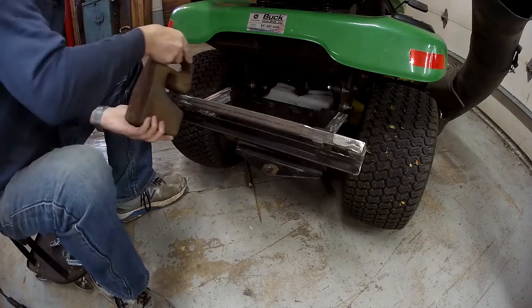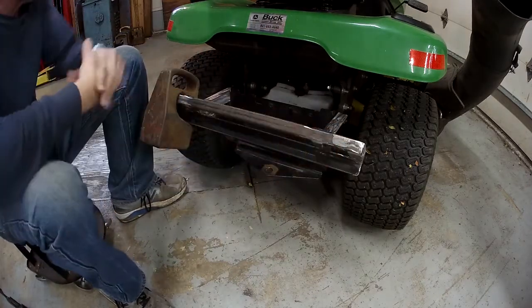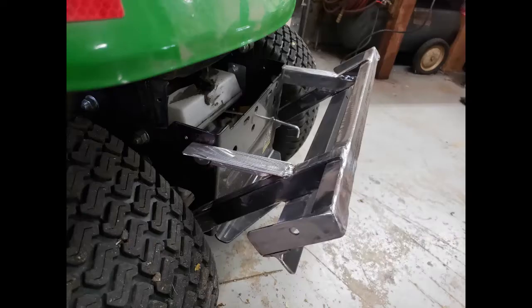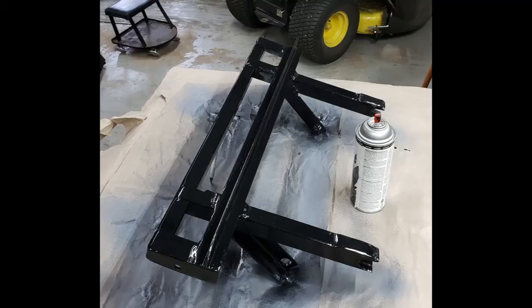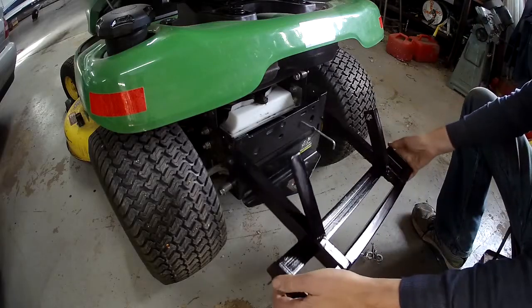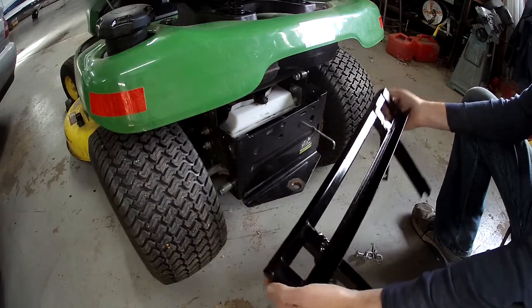A nice thing about it is that because I went outboard a little bit, I can put two more weights out on the edges. Once I cleaned up all the welds, sanded down the rough corners, wiped it down with mineral spirits, coat of primer, coat of black paint — we come up with this device, just like that. Looks pretty good, looks like it'll hold up for a while.